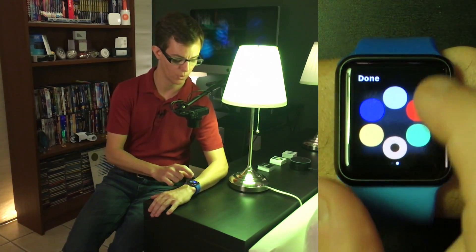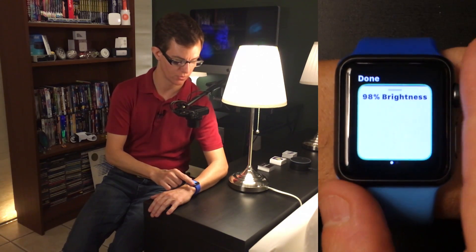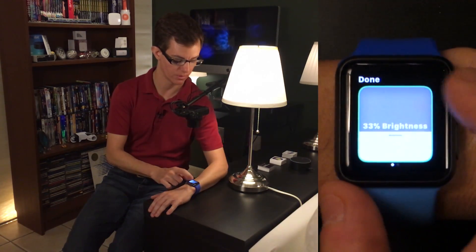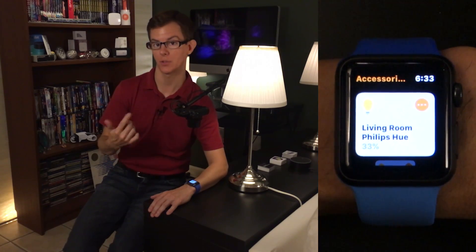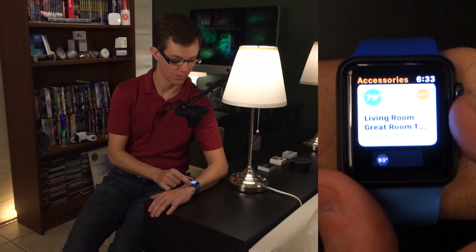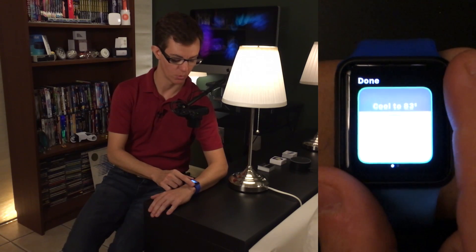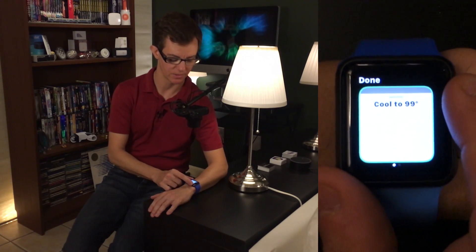I'm going to go back to our warm white and change this just back down a little bit. On thermostats, this kind of doesn't work so great. If I go in here and tap in for more settings, it always starts at the bottom, so you have to go up, and to get lower you've got to go back down again. It just doesn't work. Apple, can you work on this?